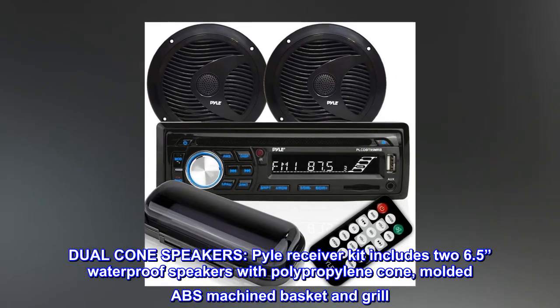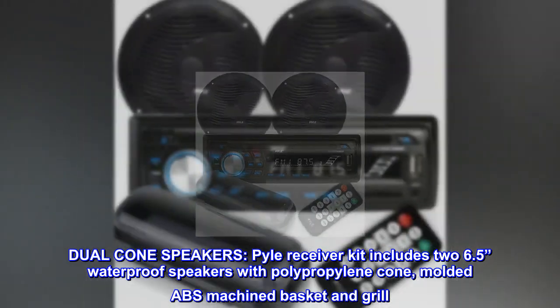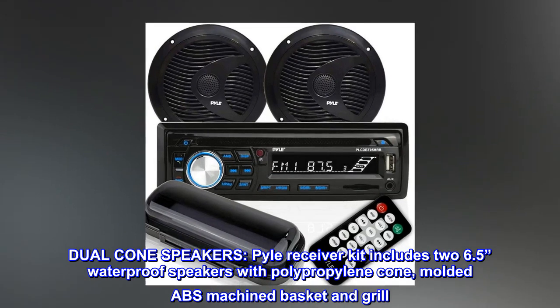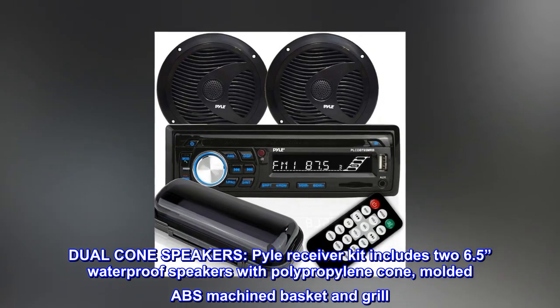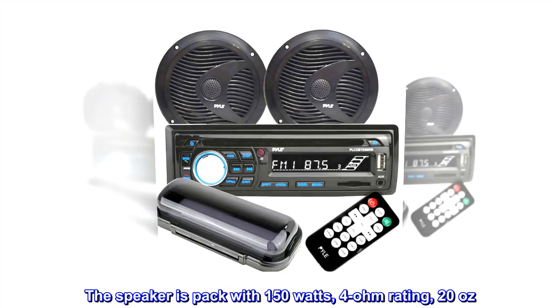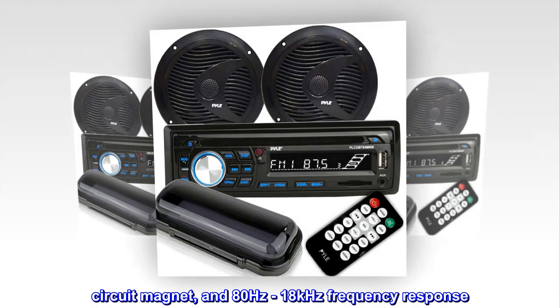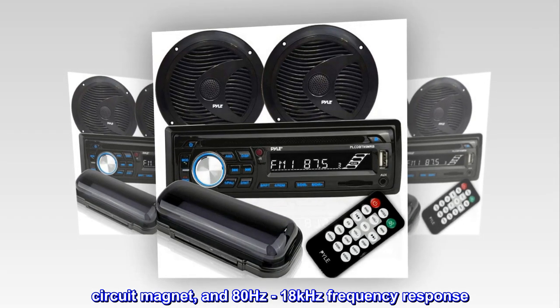Dual cone speakers. The receiver kit includes two 6.5" waterproof speakers with polypropylene cone, molded ABS machined basket and grill. The speaker is packed with 150W, 4 ohm rating, 20 oz. circuit magnet, and 80Hz to 18kHz frequency response.